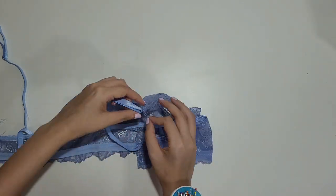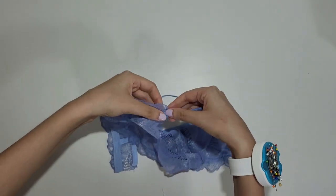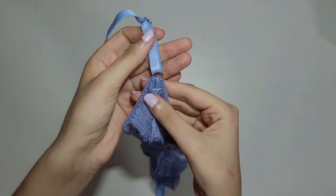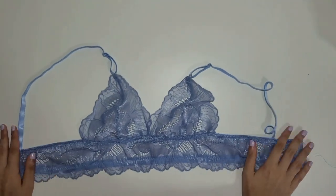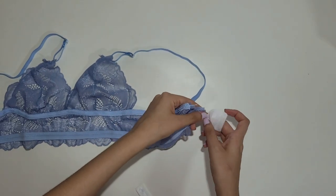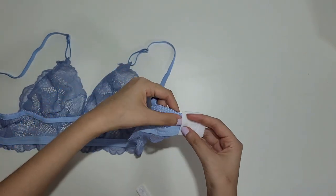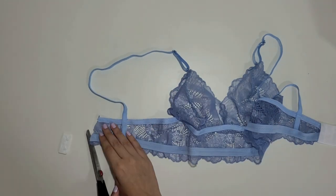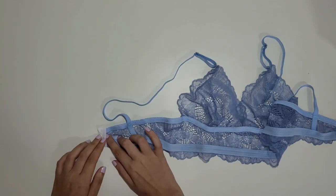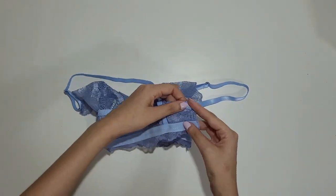Now we will loop the top of the cup through the ring and then topstitch it in place. The only thing left to do now is add the bra closures to the ends of your bra. For this side, you must place the plush side facing the inside of the bralette — it will be touching your skin. For the other side, the hook must be facing the inside. If you don't have bra closures, you can just place the band right sides together and stitch it with a straight stitch.